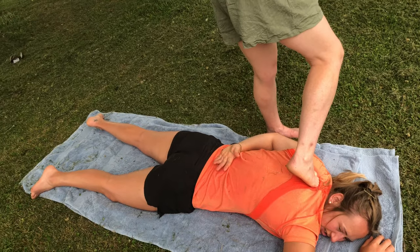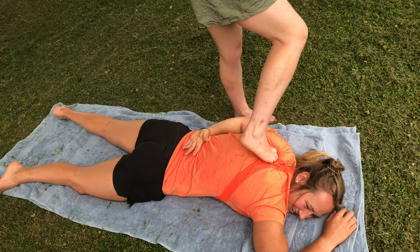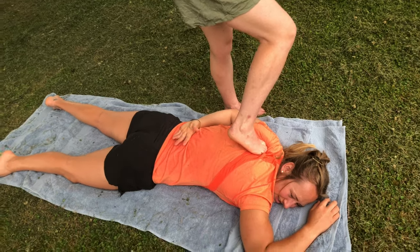This afternoon we might be out here on the grass doing some of their feet. As long as you guys don't mind — oh, that's tight.